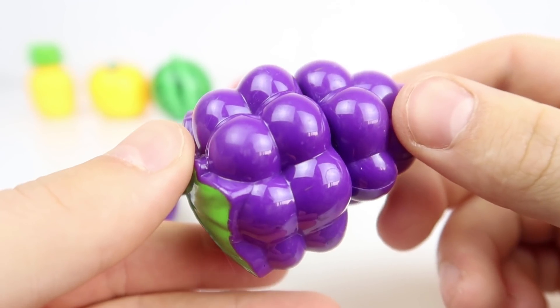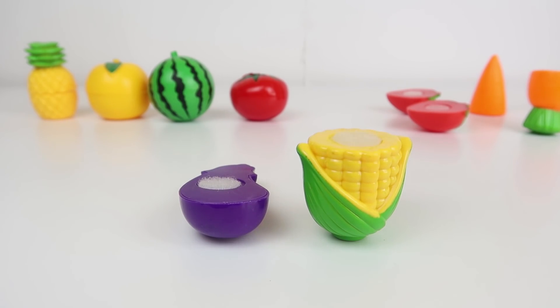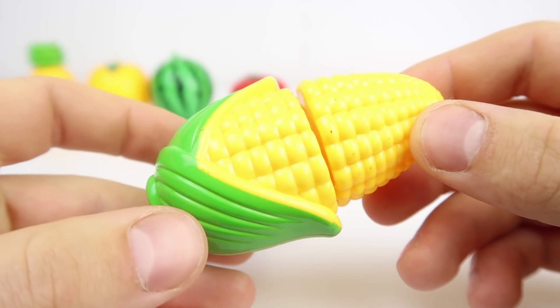Grapes. Old MacDonald had a farm, E-I-E-I-O. And on his farm he had some duck, E-I-E-I-O. Corn.